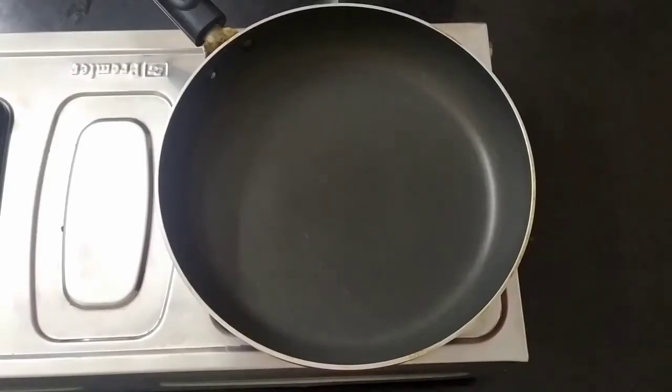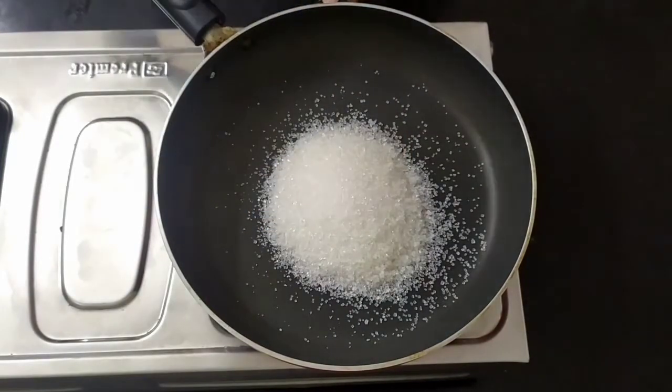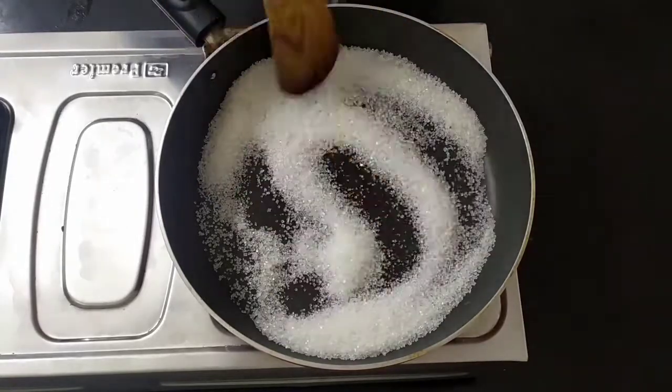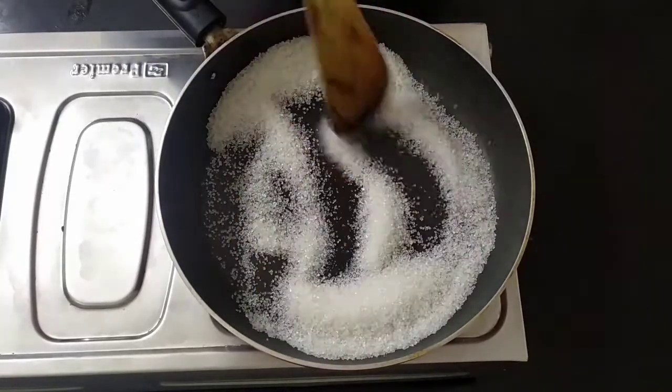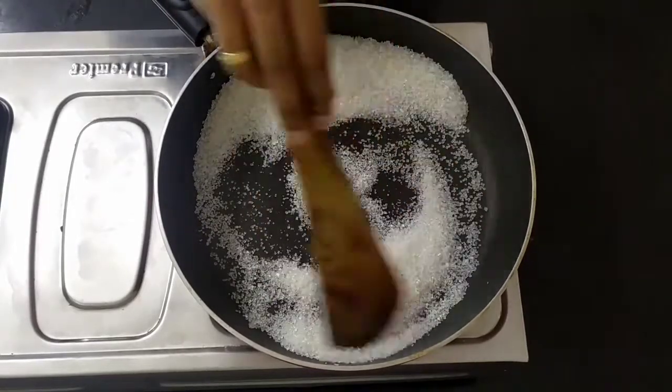In this pudding, we put a pan with a cup of sugar. We will caramelize the sugar on a high flame. We will stir the sugar and dissolve it into caramel.